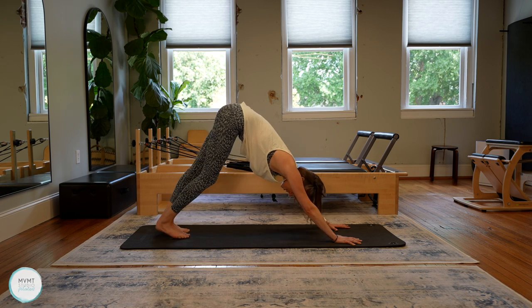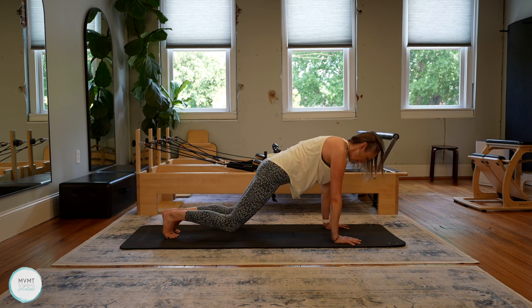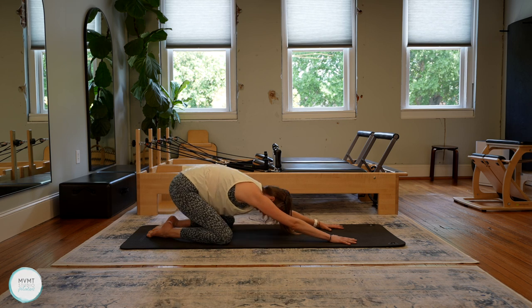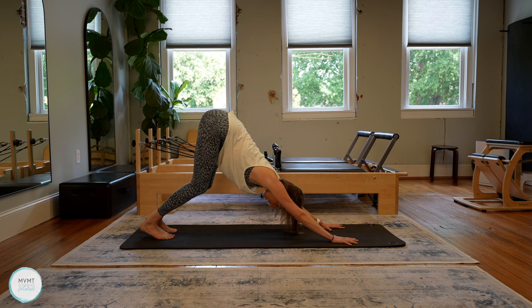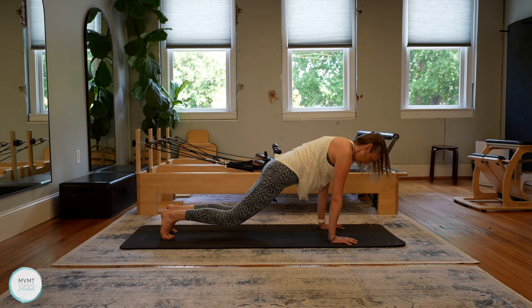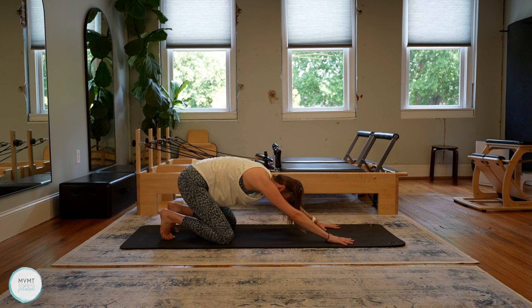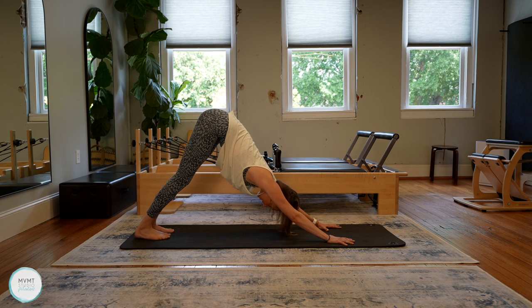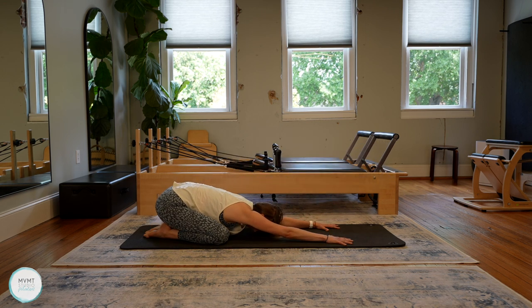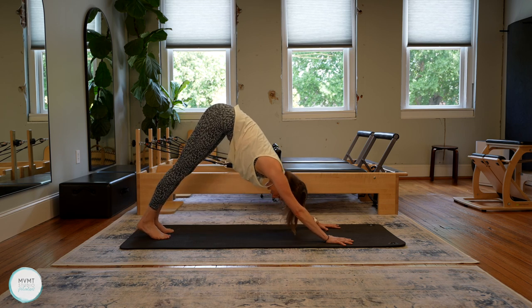Now we're going to move this a little bit. Keep those arms and legs straight, go ahead and roll the spine forward into plank — nice strong body. Now widen the knees as you drop them to the mat, sink the hips back to child's pose. Good. Start to lift the hips, tuck the toes under, come back to downward dog. Try to stay low with the upper body as you lift the hips high, drop through your heels, come back forward into that plank position. Nice and strong. Drop the knees, drop the hips, bring it back to child's pose. We're going to do a few more just like this.